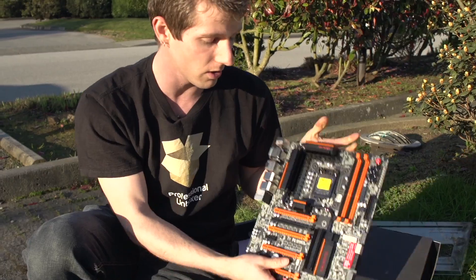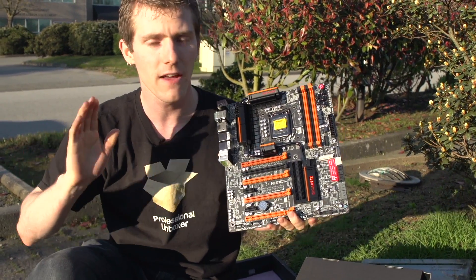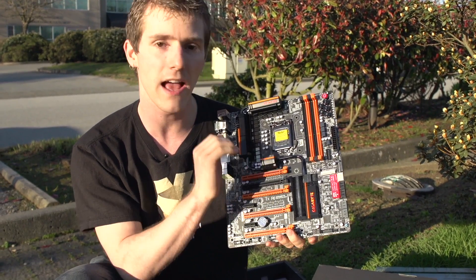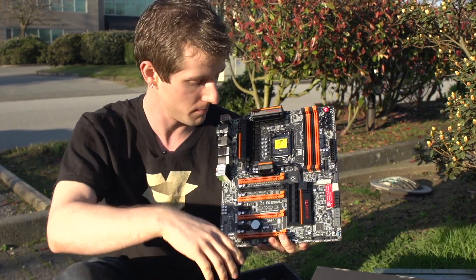If you're going to run a single graphics card configuration, what you'd want to do is use this black port right here. This black port goes natively and directly to the CPU at PCIe 16X with no additional latency, so you only have to use the orange ports if you're running dual graphics. It's a very innovative, very cool approach from Gigabyte.